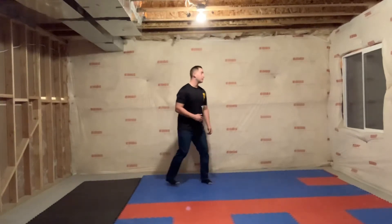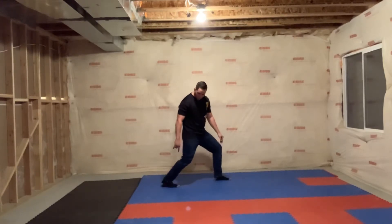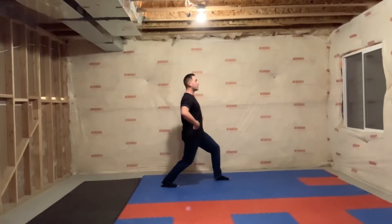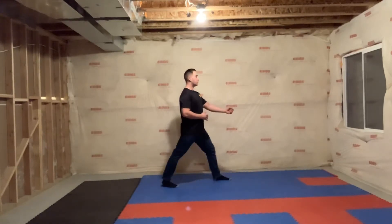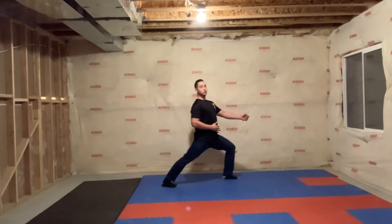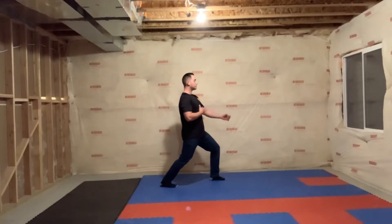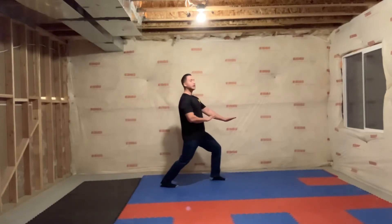From a side angle, this is what the zenkutsu dachi front stance looks like. They're going to kiai when moving into their stance. We want both feet pointing forward, butt tucked in, shoulders on top of your hips. Both knees are bent so you can feel pressure into the ground — not straight up and not too far out. If your back is straight and you look down, you shouldn't be able to see your toes; if your knee isn't covering your toes, that's bad. Bending the knee lets you dig into the ground more.